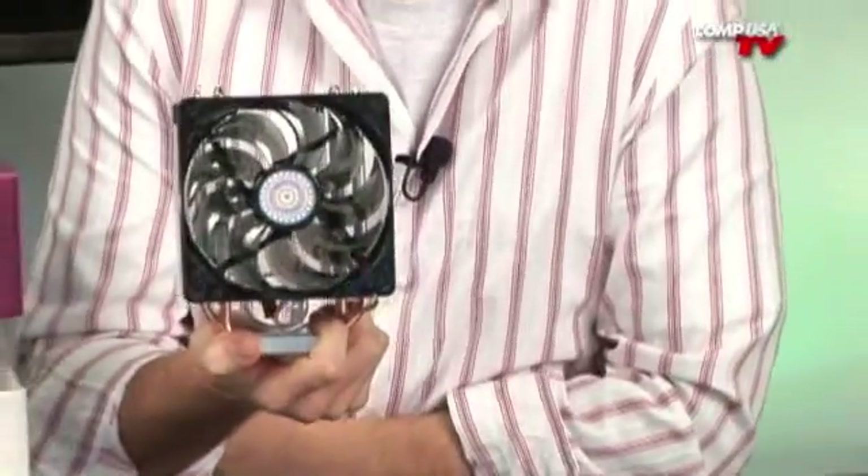It's going to fit all your sockets. If you're using an AMD chip: 754, 939, 940, AM2+, etc. And if you're using Intel, it's going to fit socket 775. You're not going to be putting this on the old school Pentium 4s — this is only going to fit on the later socket 775. But it does come with pretty much every bracket you would want, so you're going to be able to use this on any computer setup you currently have.